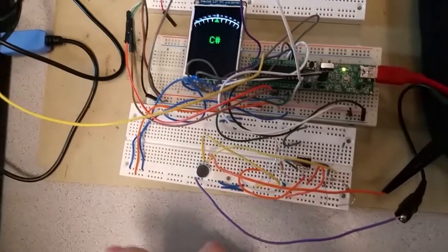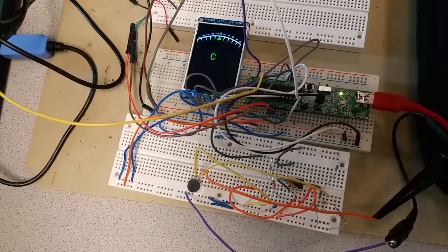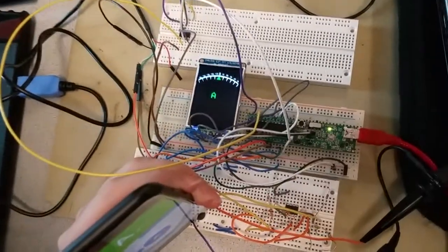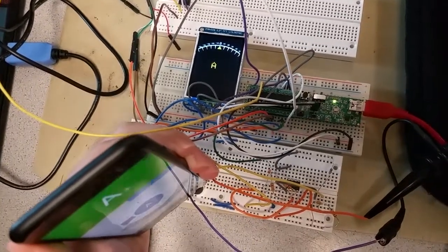We have this TFT here displaying what note is being picked up by the microphone. If we input A4, it's displaying the correct result. Now tune it off just a little bit — tune it off 5 hertz.